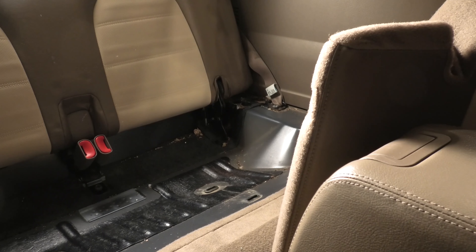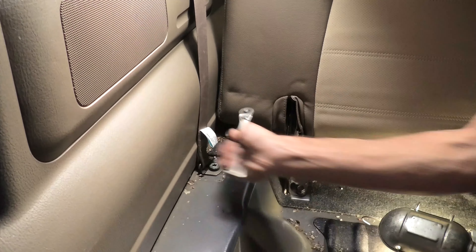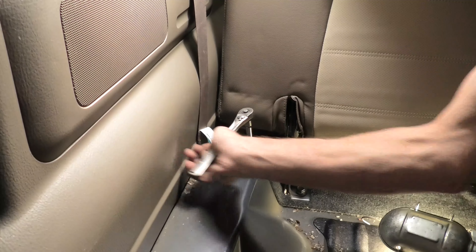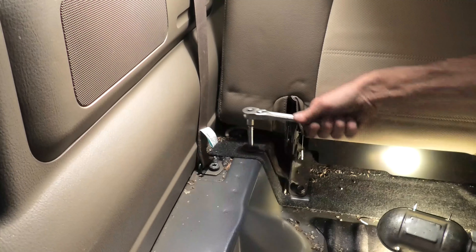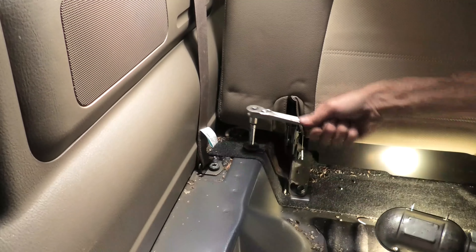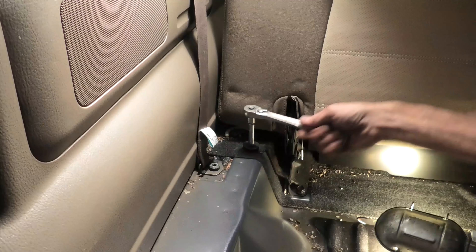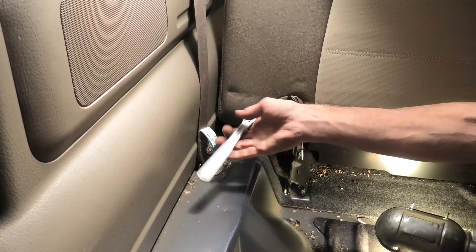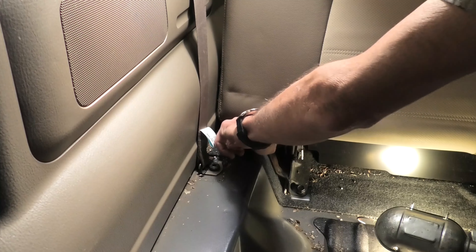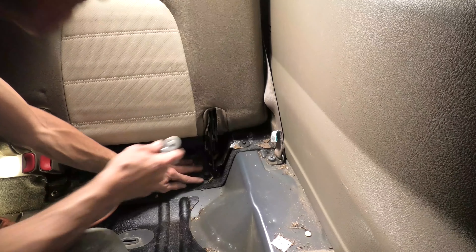That's moved out of the way. Now we can get to the rest of the hardware that holds the backrest in the seat, starting here with another small 8mm head bolt. Yeah, these small bolts take forever to turn out — they're such fine thread and they're very long, but it's about out now. It seems like an eternity while you're turning them out. I'm showing you the example of what I meant by the fine thread.